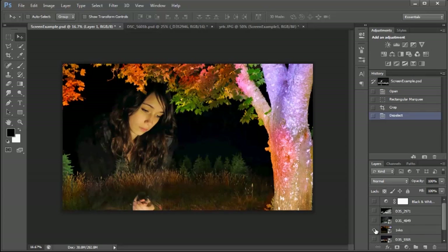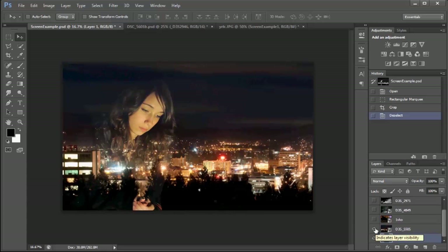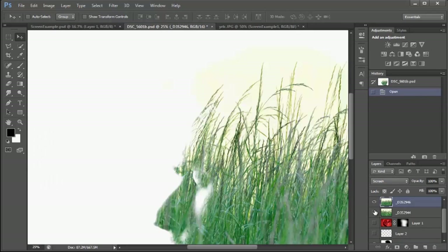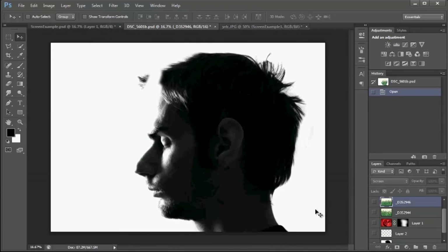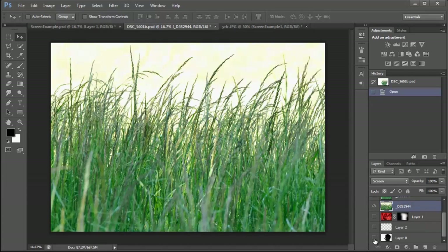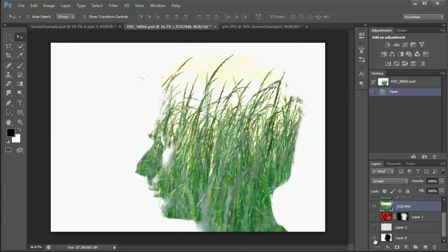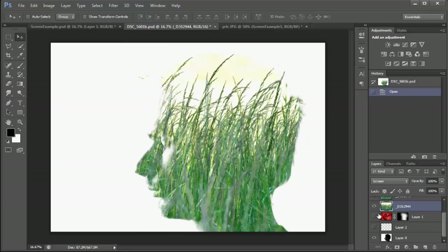It will always be consistent. Here's another example — I blew out the background to make it totally white and had the interior of my head be kind of dark, and then I put another photo over it. This one was just grass. The blown-out background basically acts as a layer mask and does the job for you, so it's pretty nice and pretty cool.